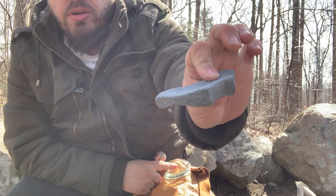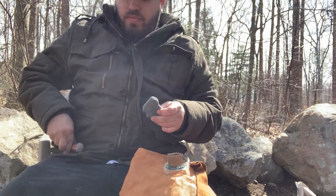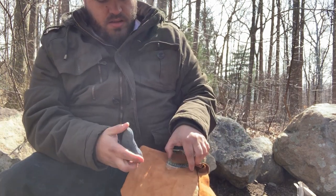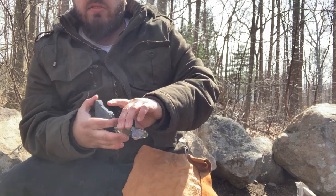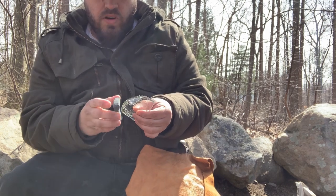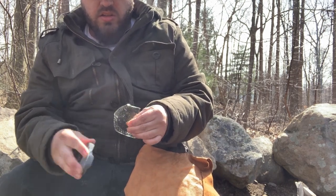Grind wheel from Home Depot. I'm going to grind the edges to give it a place for the flakes to run so my tool catches them.